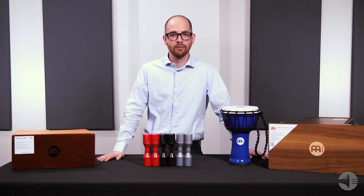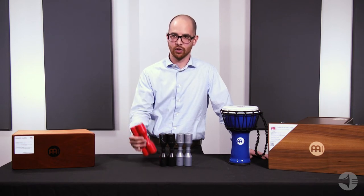To give you a better idea of how these sound, let's check them out side-by-side. First up is the red, the softest.